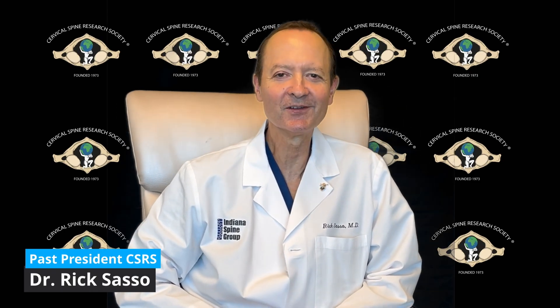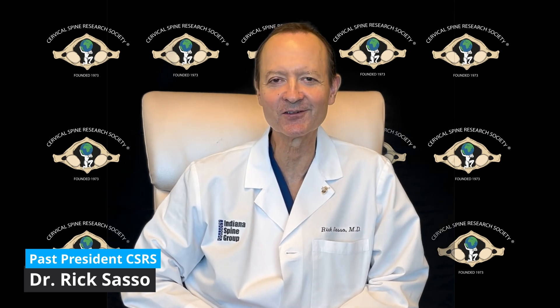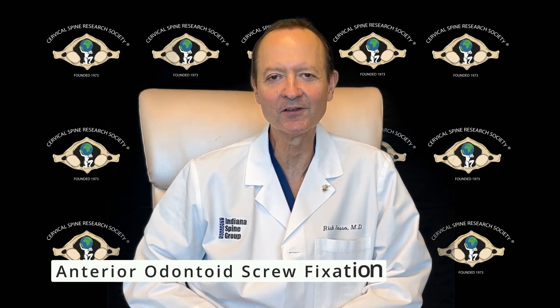Hello, my name is Rick Sasso. Welcome to the Cervical Spine Research Society's Surgical Videos section. We're going to talk about, show, and demonstrate anterior odontoid screw fixation.